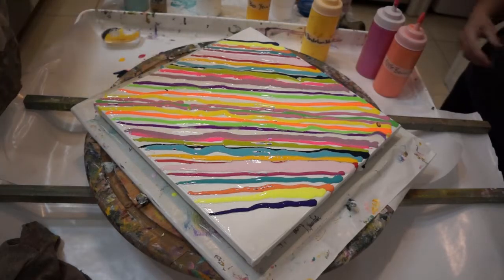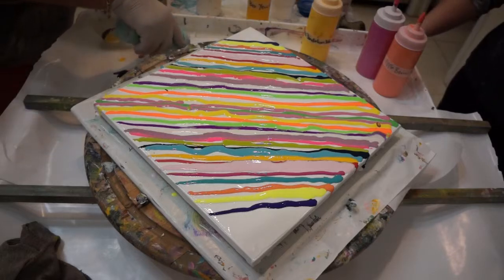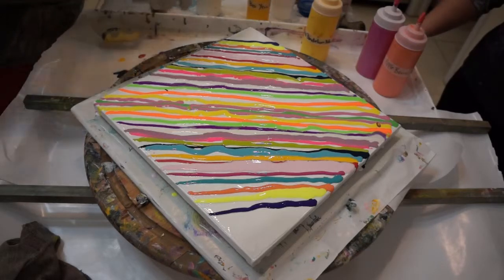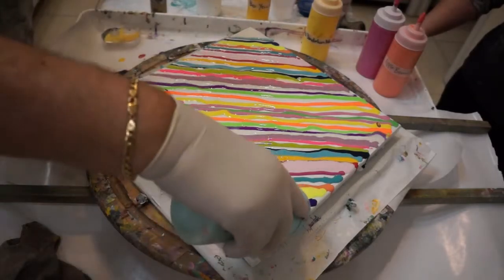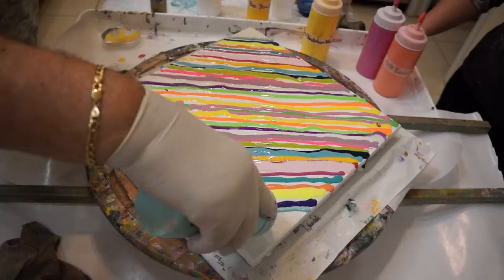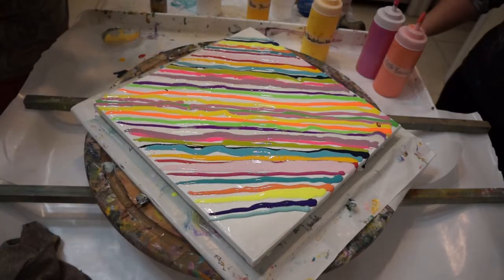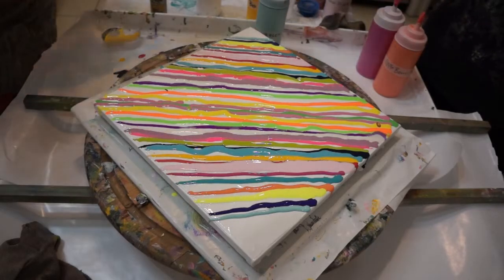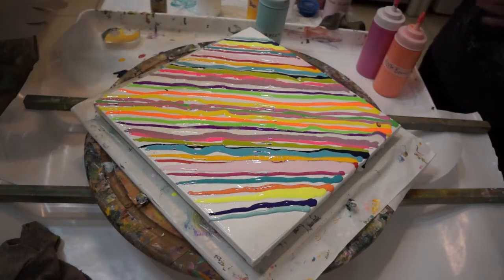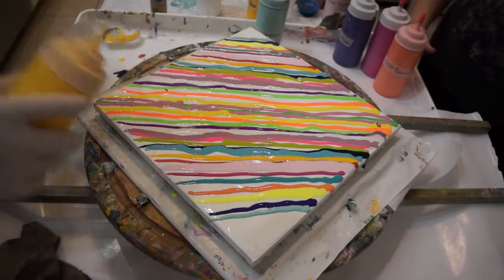What color are we going to give? Let's go with this one. All the paints have GAC 800 in them, besides Floetrol, and we've been trying to move away from Floetrol to DecoArt Medium. That's a different color. If you don't want it, don't use it. I'll use it.